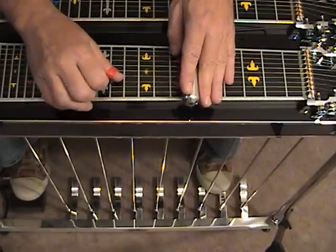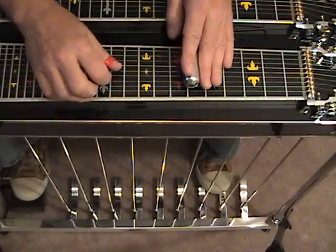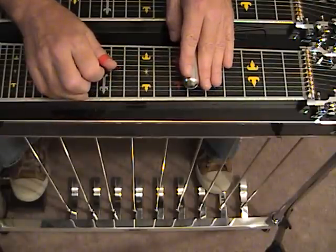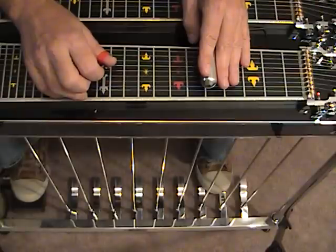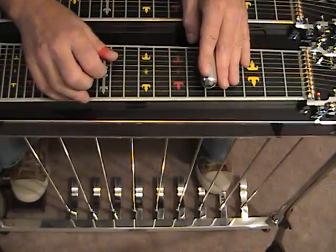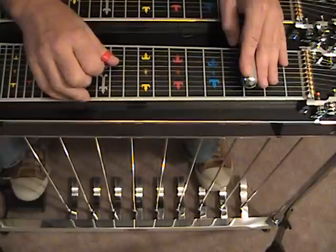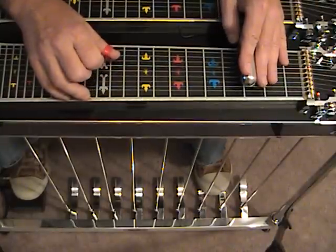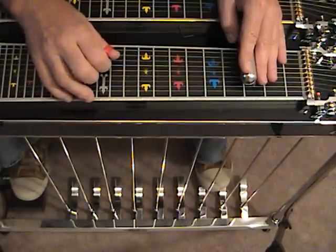Strings 3 and 4, then 1 and 2, then 4 and 5 with the A pedal and F lever, then 4 and 5 with only the A pedal, then 5 and 6 with the A pedal at the 5th fret with the E lever, then 5 and 6 with the A pedal, E lever, and B pedal, then 5 and 6 open.